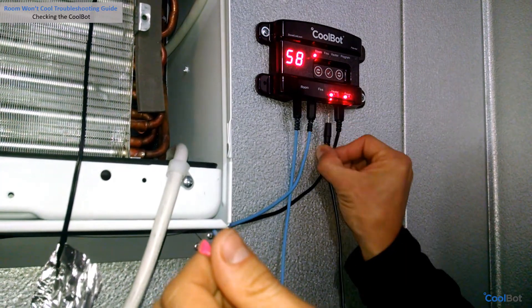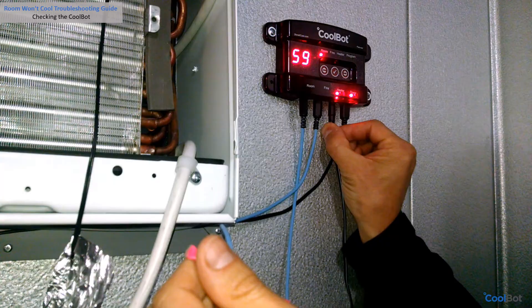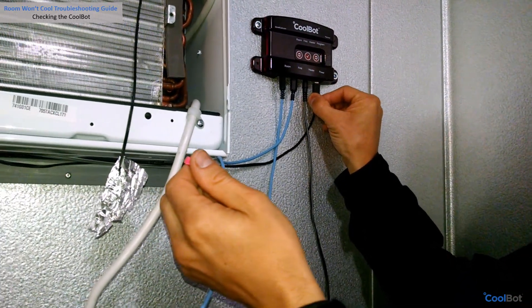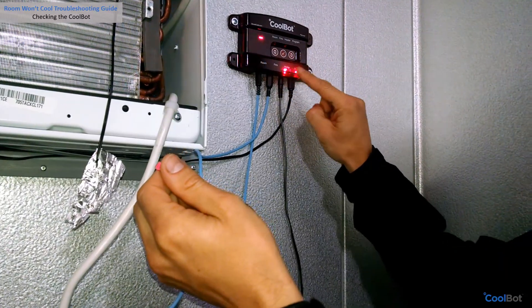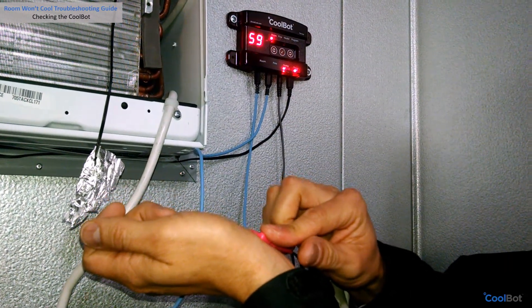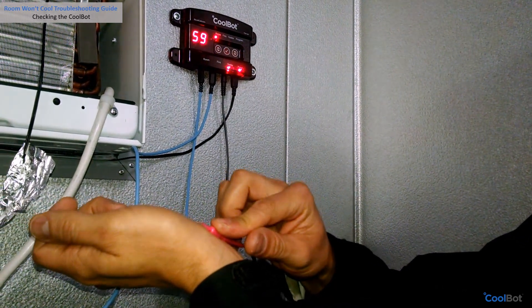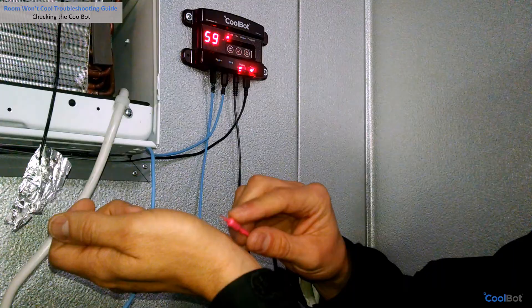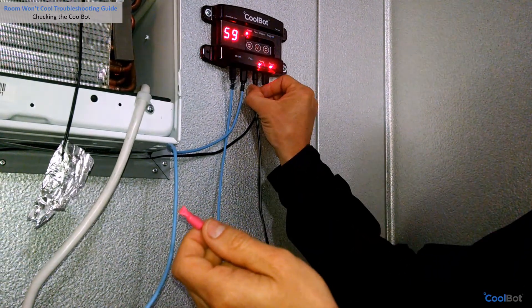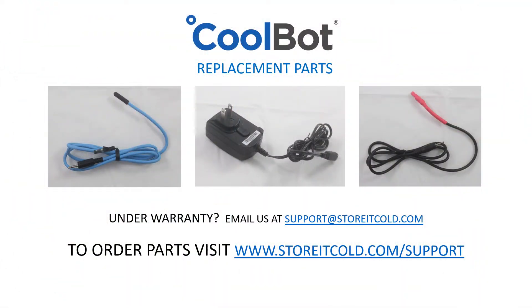If it is not warm, let's make sure the cable is plugged correctly into the CoolBot. Unplug the heater cable and firmly plug it back two or three times into the port. Repeat the check-up process: unplug the CoolBot, plug it back in, wait 30 seconds, and press the heater cable against your wrist. Is it warm now? If it is not, your heater cable needs replacement.